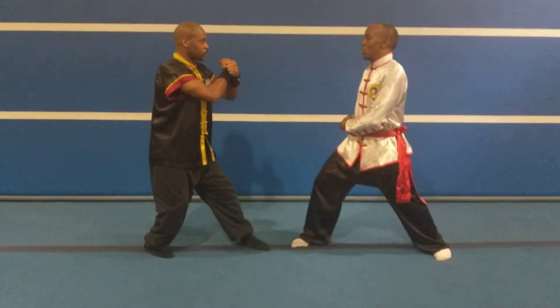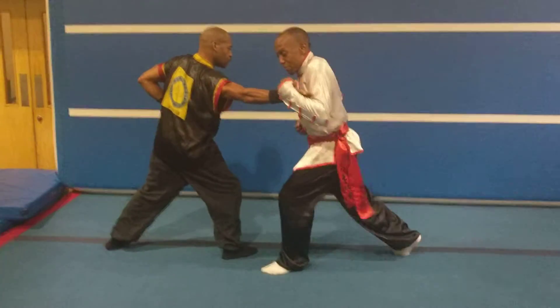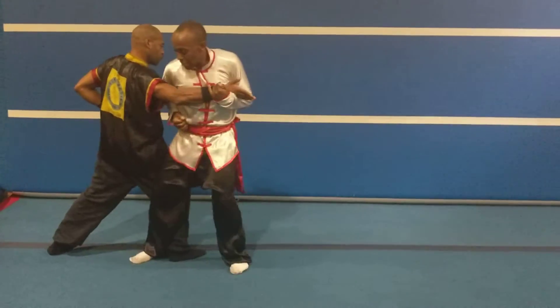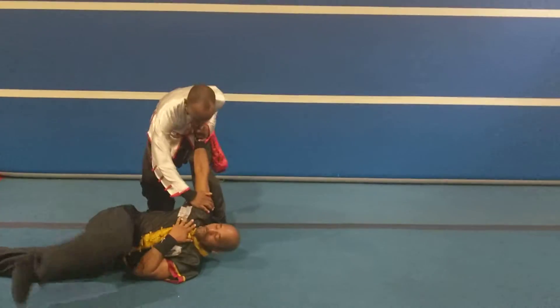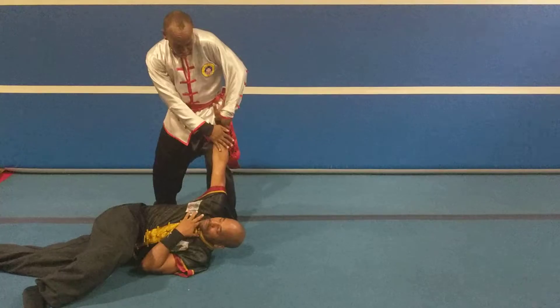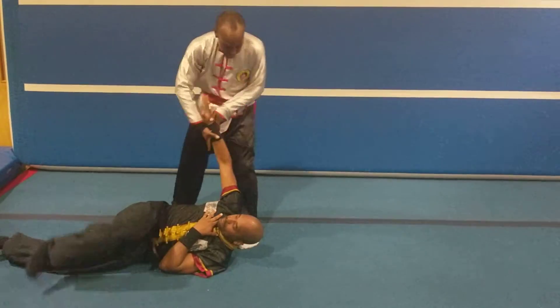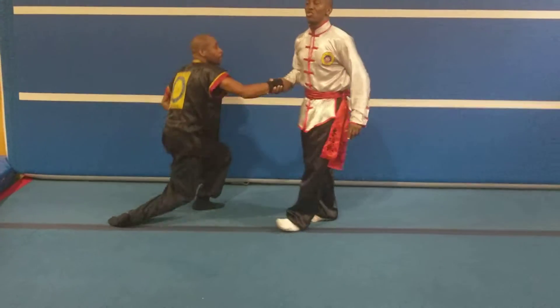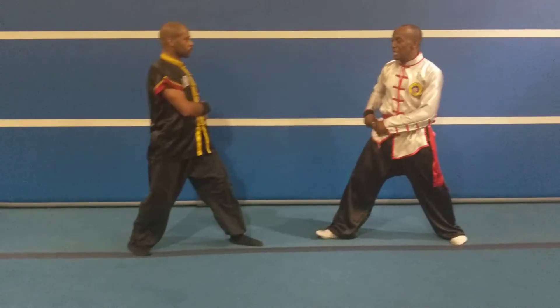So for example: one, two, three — trap, cross my body, step in, palm strike to the shoulder blade, controlling their limbs with my knee onto his joint, take down. Typical mantis controlling their limbs. Now we'll do it at a quicker speed.